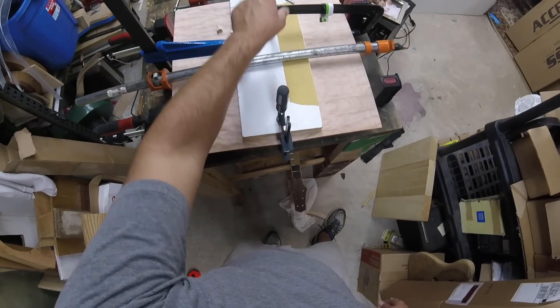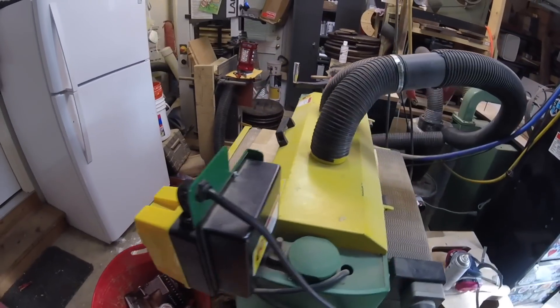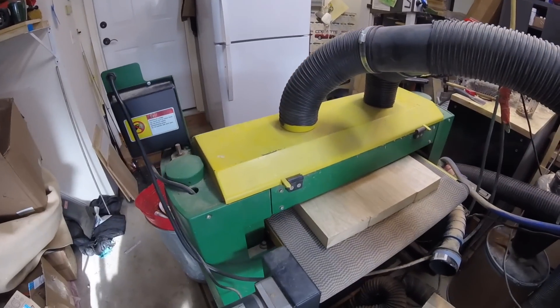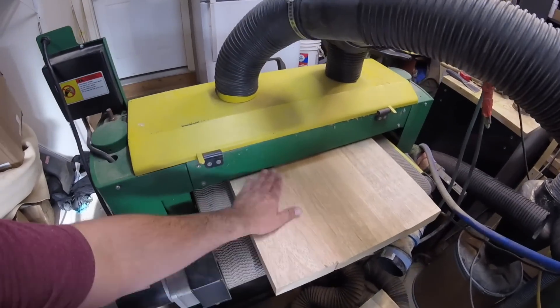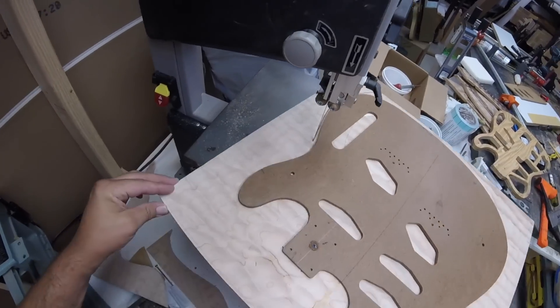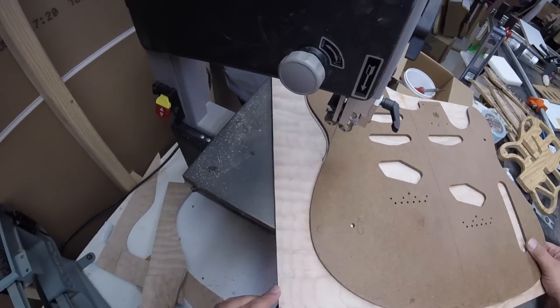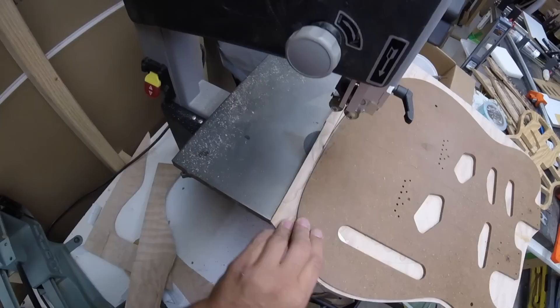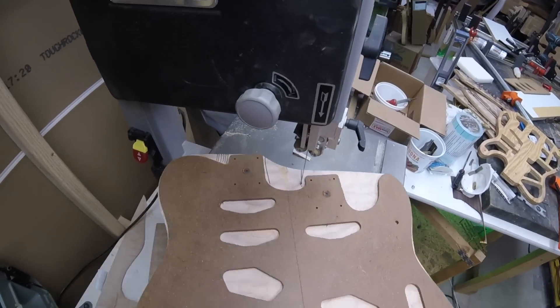I added two more additional clamps to bring it down. Then we'll bring that huge piece of Korina to the drum sander and begin to sand it — it's three pieces of Korina. If you make a wide guitar out of a one piece, eventually it'll warp. So once the top is done we'll cut it out, let it dry for 24 hours, and cut it out on my bandsaw.